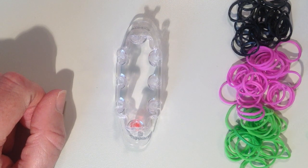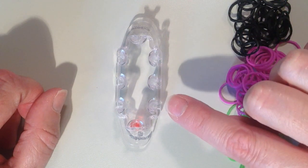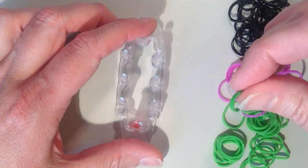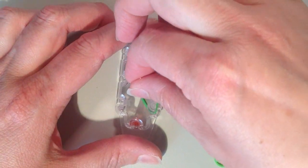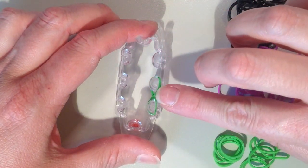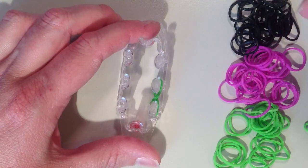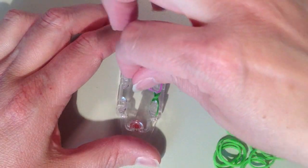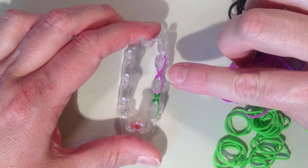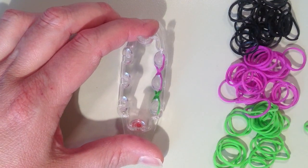For the first layer we're going to start on the right hand side, using only the three pins on the right. Starting on the pin closest to me at the bottom with my first color, I'm going to the next pin up and twisting. Then push this down. Now switching to the purple color, going from that middle pin to the next pin up and twisting. That's what the first layer looks like.